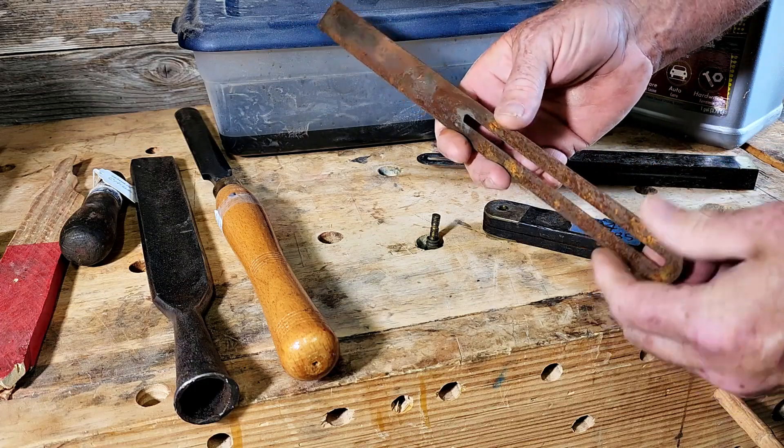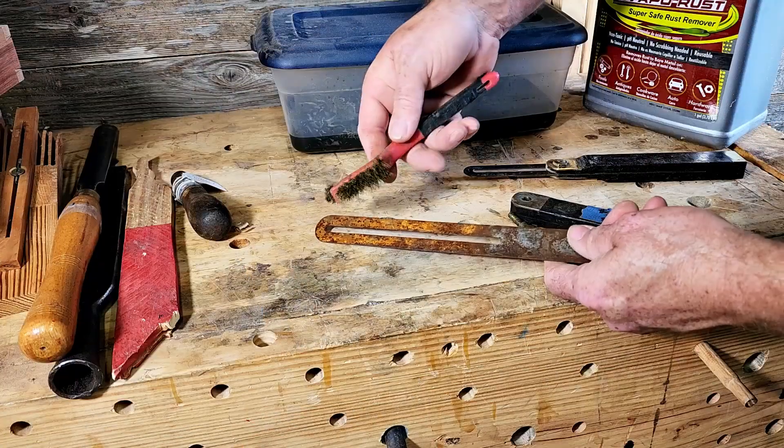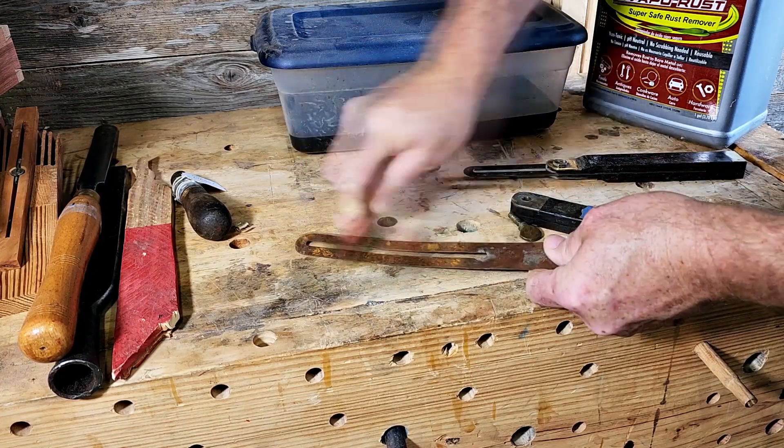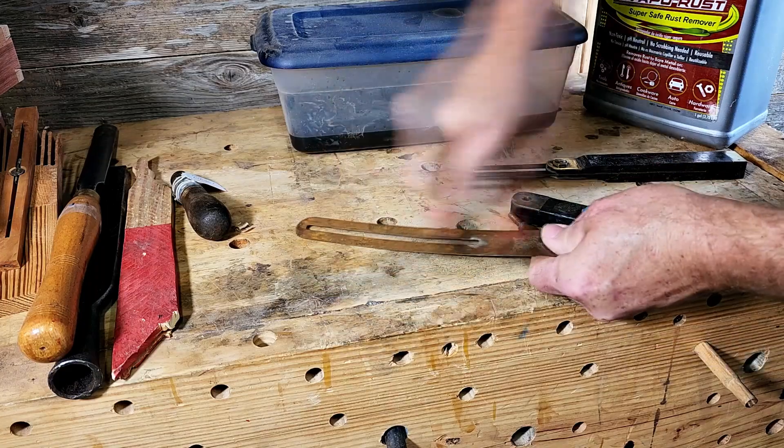Let's scrape some of this off with the brush first. I'll grab a brass brush and just kind of make sure that I get it all on my workbench.